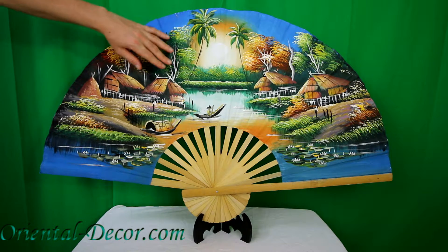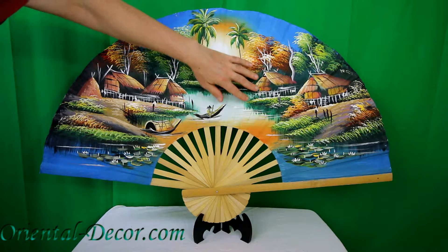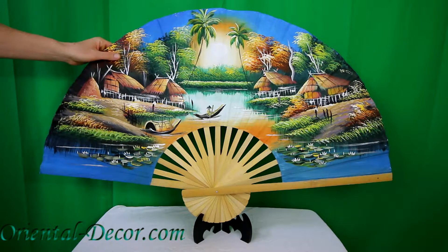This fan brings together many elements: the sky, the sun, the water, the trees, and you can see the detail on the huts and the boats and the reflection in the water. It's simply magnificent.